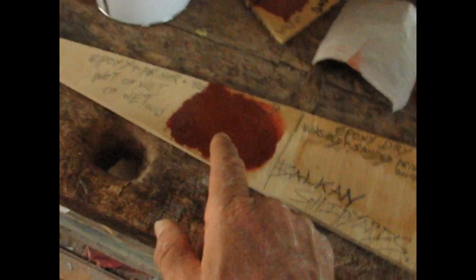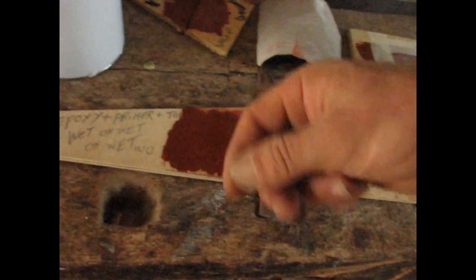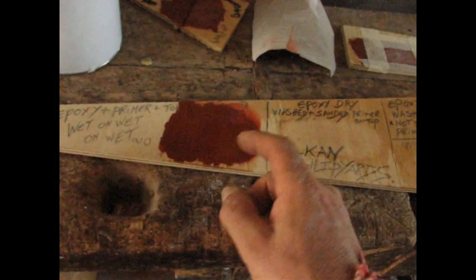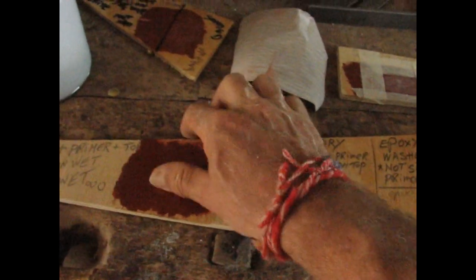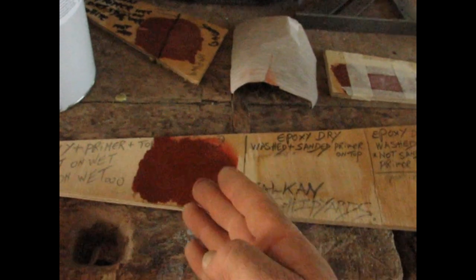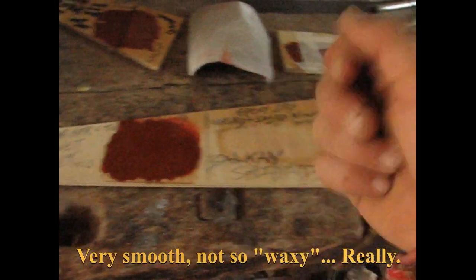Then I've got a fourth one: super wet-on-wet. The epoxy was still tacky — a big puddle — and I just put the primer on top while doing all of this. They turned into one material. The amine came through, fluid, kind of oily. I'm going to do an adhesion test for this one as well.